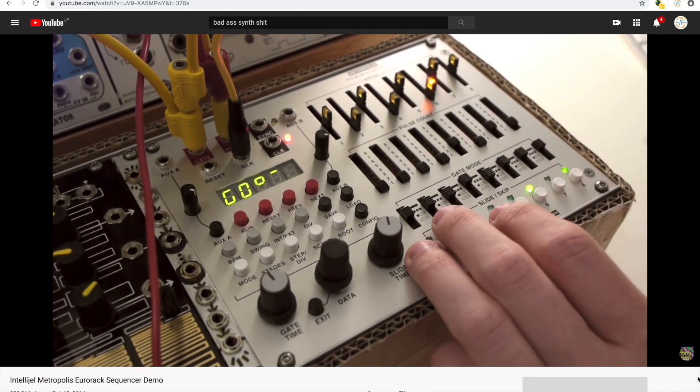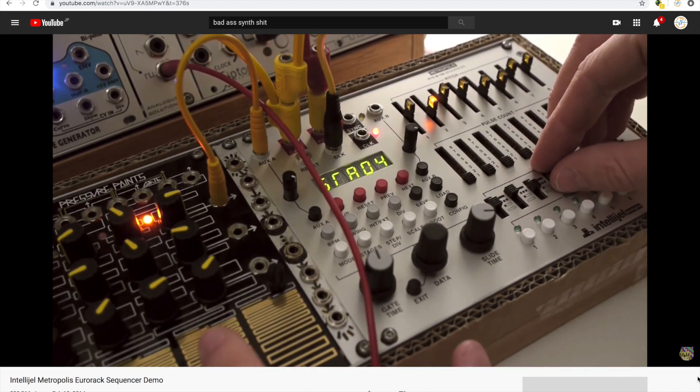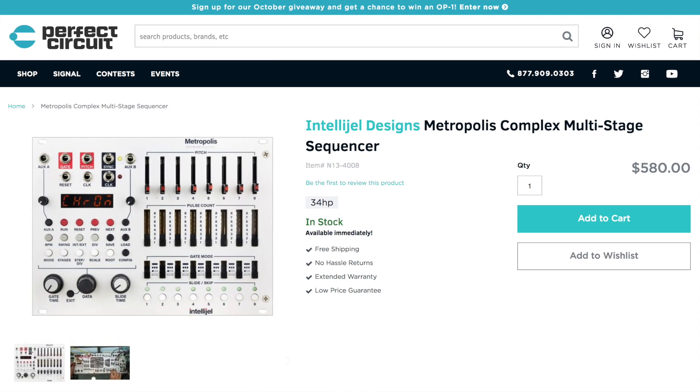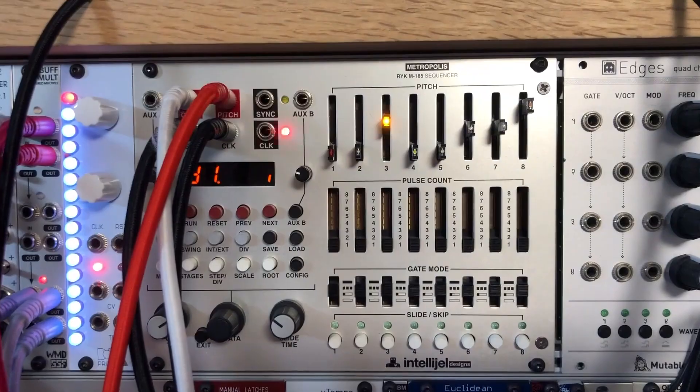It certainly does sound like he's from Europe anyway. He's moving these sliders and switches. I don't completely understand everything that's going on, but I do know it sounds ace. And I want it. So I bought one. And a few other things. It's been glorious.